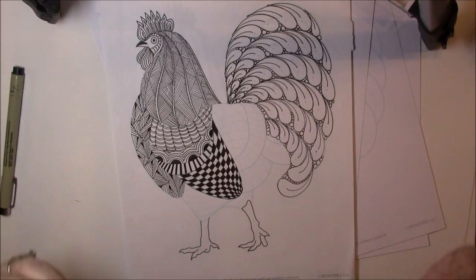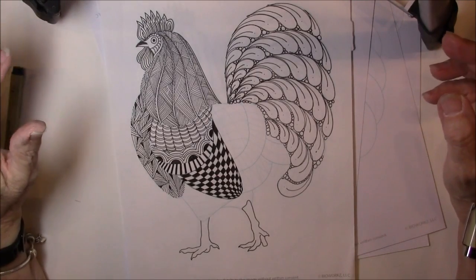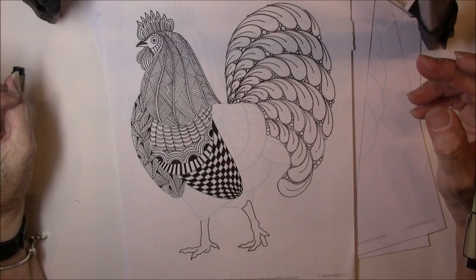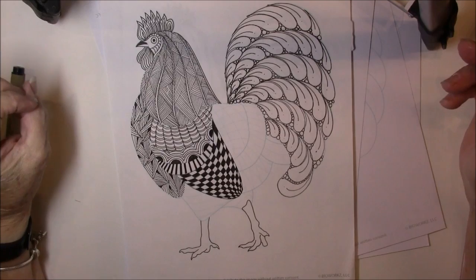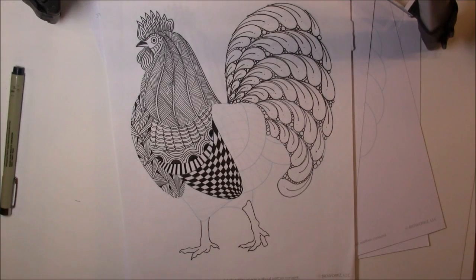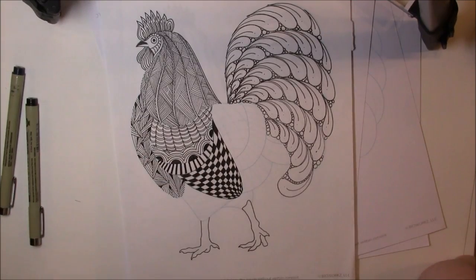Then you can shade and color. I'm really partial to just black and white, but this rooster would be way cool colored. So I'm going to end the lesson here. Branch out, download the template from Ornation Creation — you'll find the link below. Give it a try, see what you think, and have a great weekend. Thanks for watching.